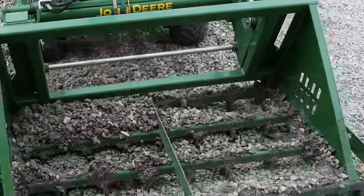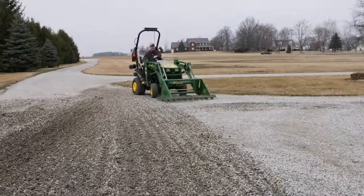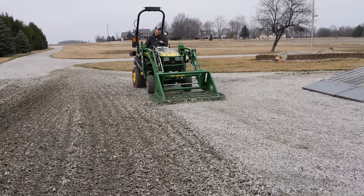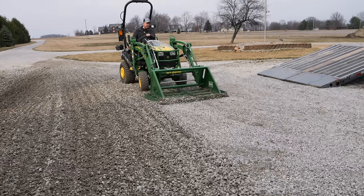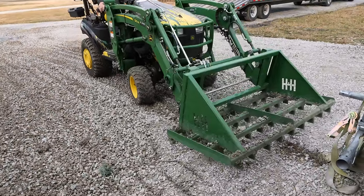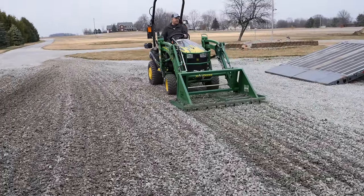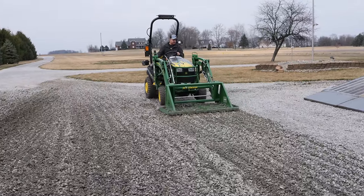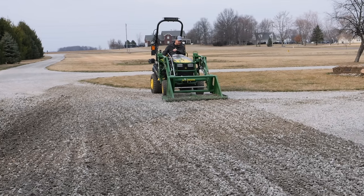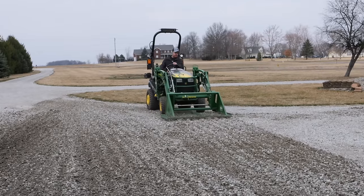I didn't want to turn it up with that much of an angle — I was talking instead of paying attention. I find that I can make it dig in a little bit better when it's really hard if I'm going backwards. If I shove it in going forwards, I can spin out pretty easily. But I still do have that control. I don't even have to lift it up to switch direction because it hasn't moved the rock that much.